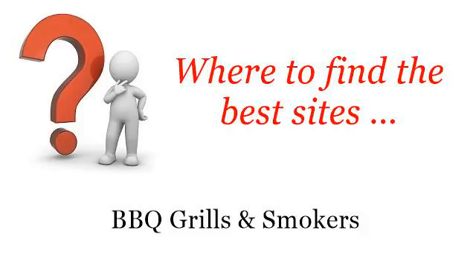Where to find the best sites for barbecue grills and smokers. Hello. Here you will find where to solve your questions about how to choose a wood chip for barbecuing. These selected resources on the web might help you.